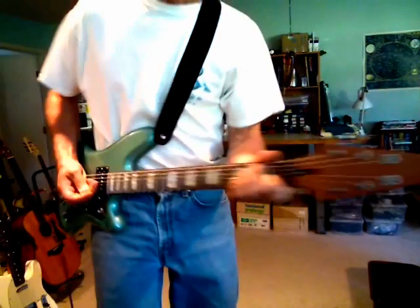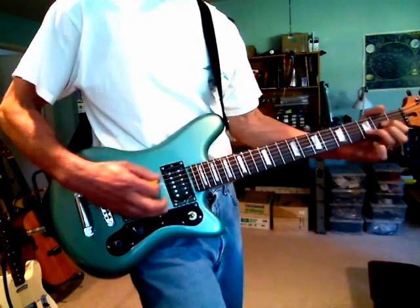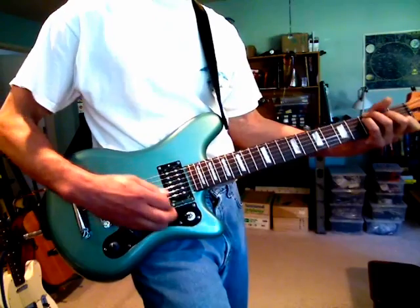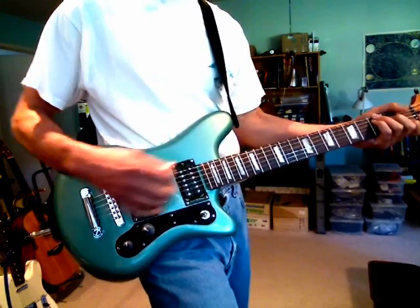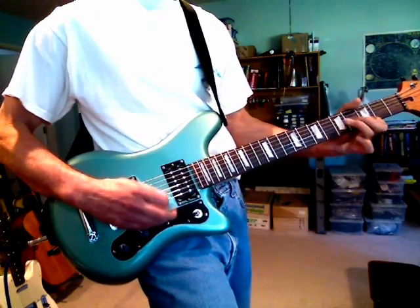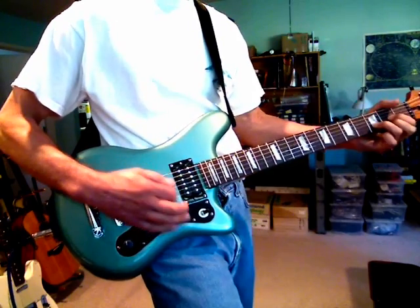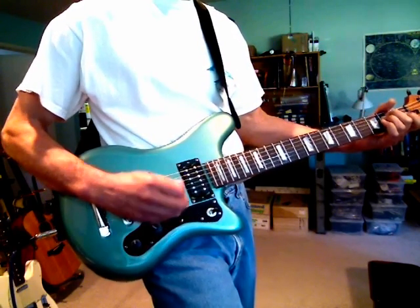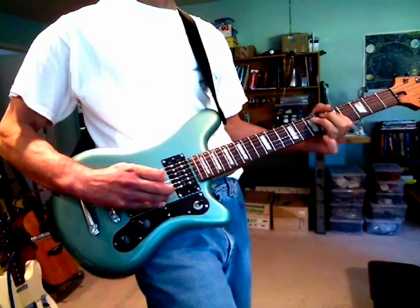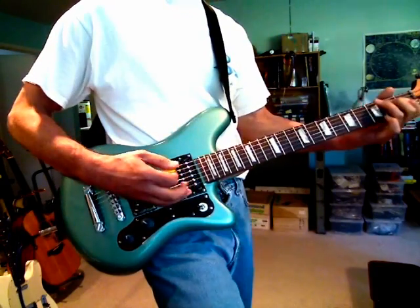This one has a mahogany neck. Let's take a look at the headstock there. I think it sounds pretty good. It has dual humbuckers — humbuckers in both the bridge and neck position.